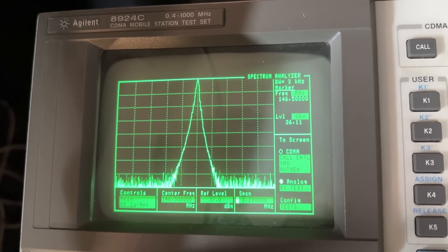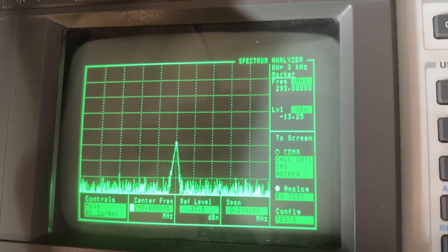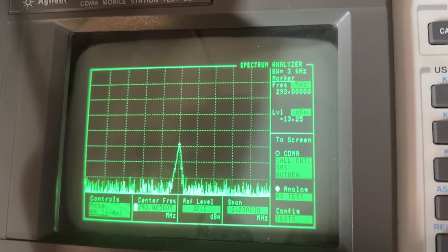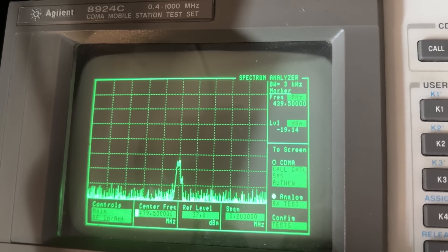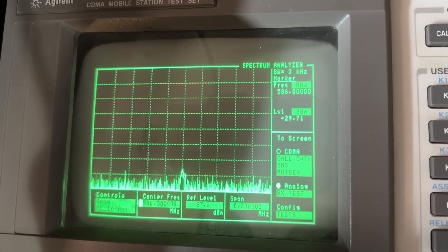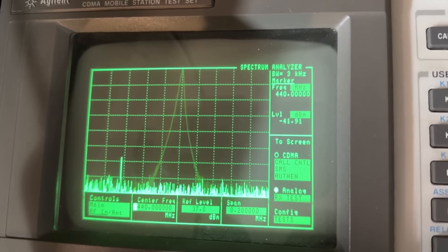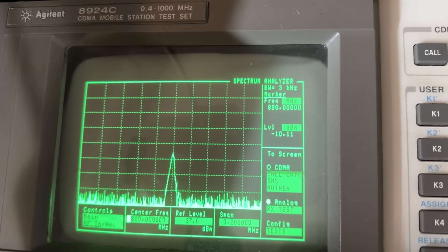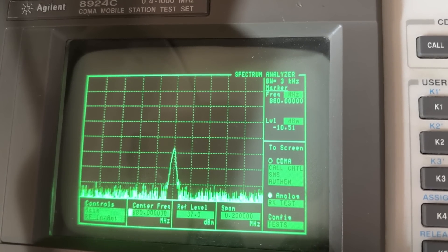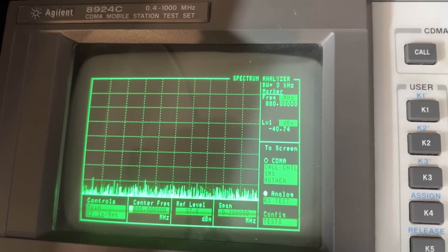Spectral purity — there's our carrier on 146.500. Second harmonic is minus 13 dB. We're looking for minus 16. So again it's so close — it's the same as the original K5. On 439.5 MHz, minus 16 to minus 17 dB, so we're good there. The fourth harmonic is right down, so that's fine. Now let's do a test on 440 MHz again on high power. The second harmonic there is minus 10 dB — it's about 6 dB out. My test set only goes up to 1 GHz so I can't go any higher. But I would say that's pretty much exactly the same as the original K5.